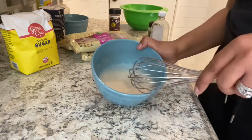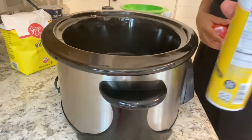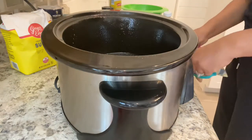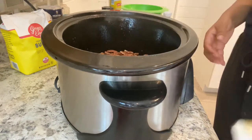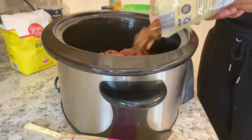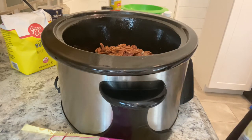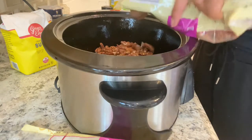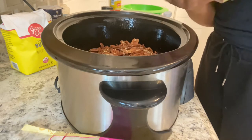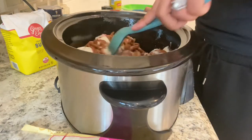This is how your egg mixture should look. Now I'm just going to put this to the side. I have my crock pot ready to go — I'm just going to spray it down with some nonstick cooking spray. And now I'm going to add six cups of pecan halves to my crock pot. Each of these bags had about two and a half cups in them, so I'm using two and a half bags. Now I'm just going to take my egg and vanilla mixture and pour that right on top of my pecans.